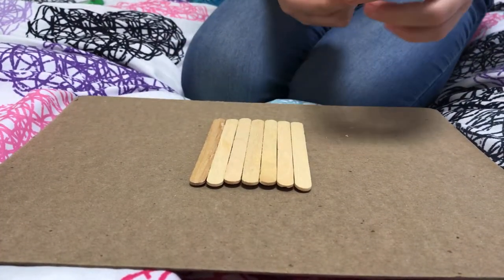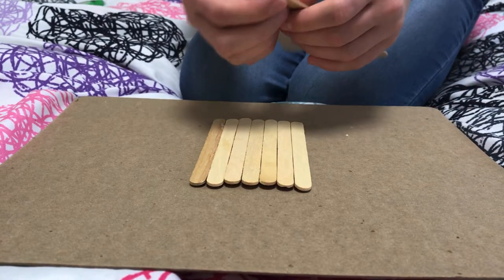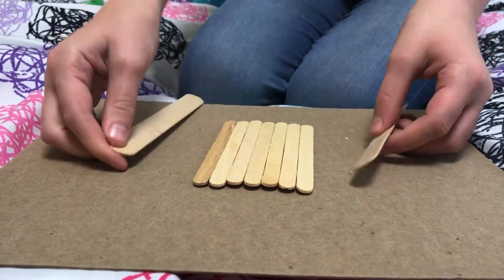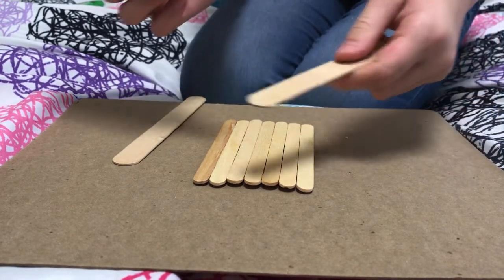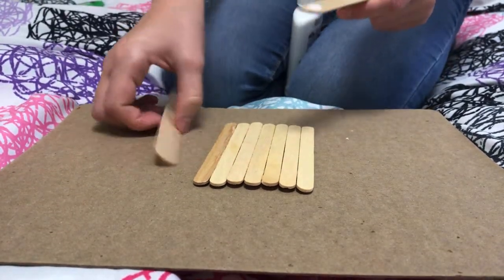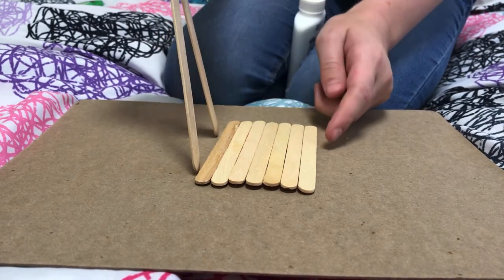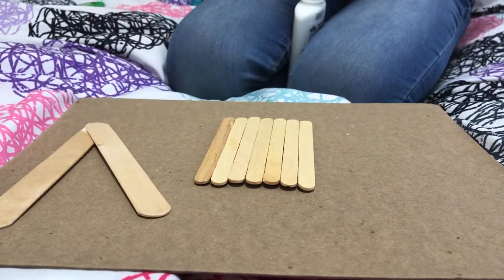The next step is to take two of your jumbo popsicle sticks and glue them together at the top at an angle, but first measure them up to the side to make sure they're not bigger than the side. Measure it up again until it looks good, then repeat with the other side.